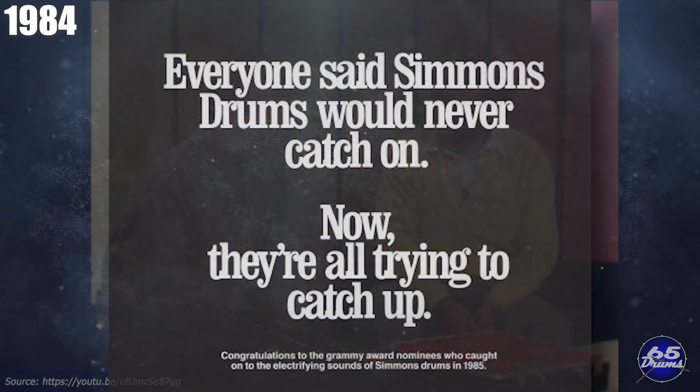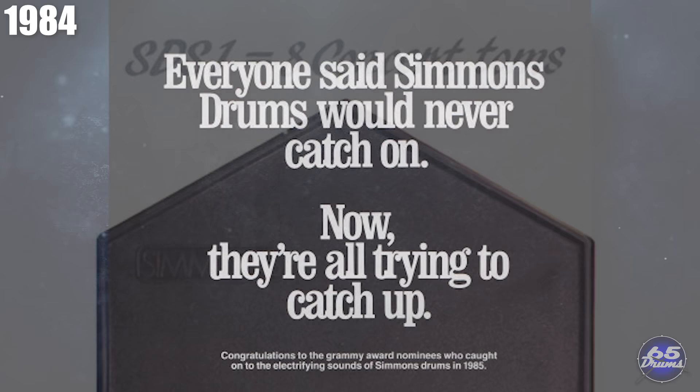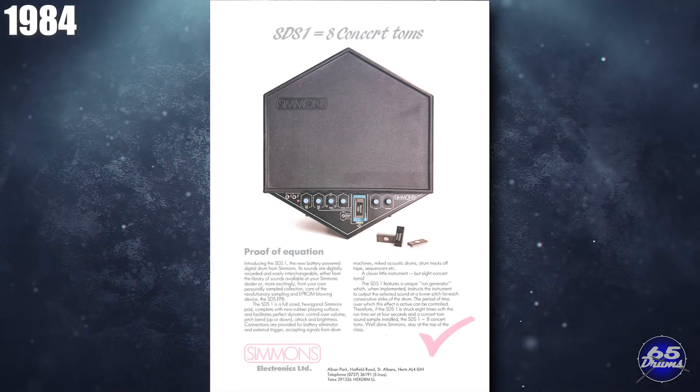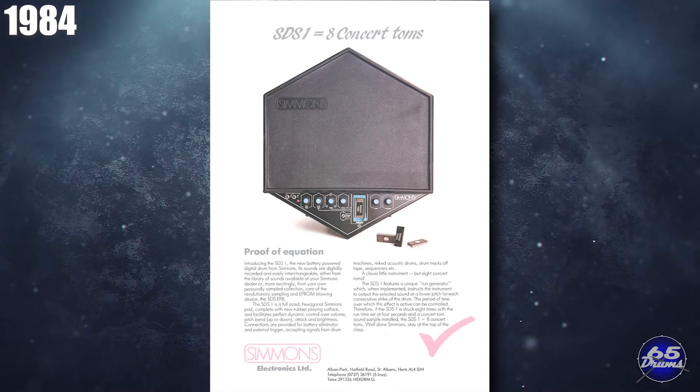There was also an updated version of the Simmons Claptrap called the Simmons Digital Claptrap. Simmons also released the SDS-1 pad — an all-in-one battery-powered design. Unfortunately, it still had the super hard playing surfaces of the older-style Simmons pads. You could buy this pad in red, white, or black. If you wanted to change the sounds, you would have to swap out the EEPROM chip. It listed for $365.